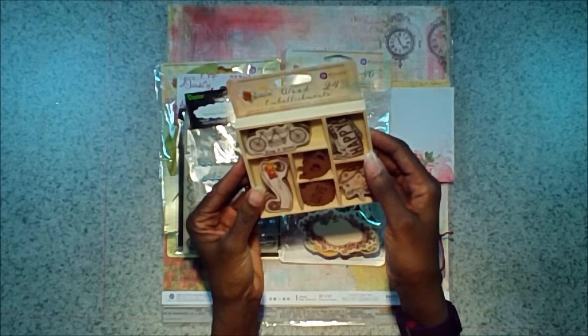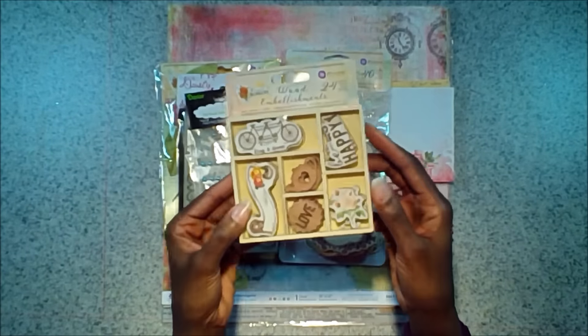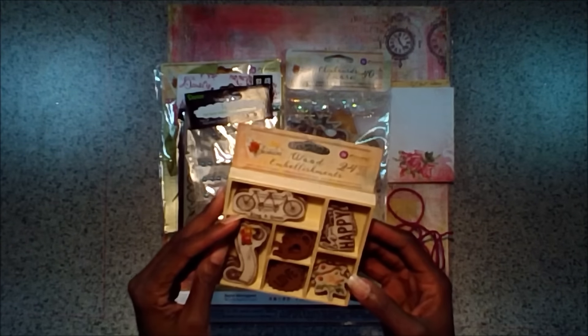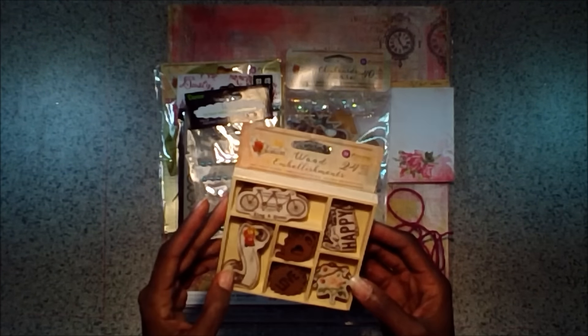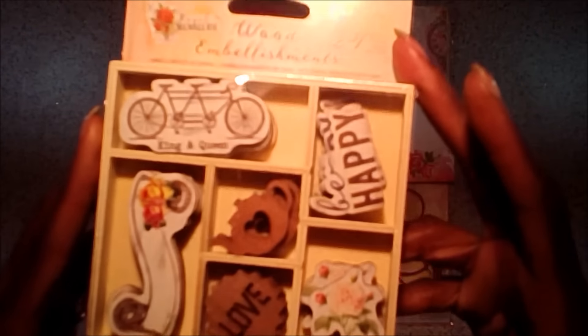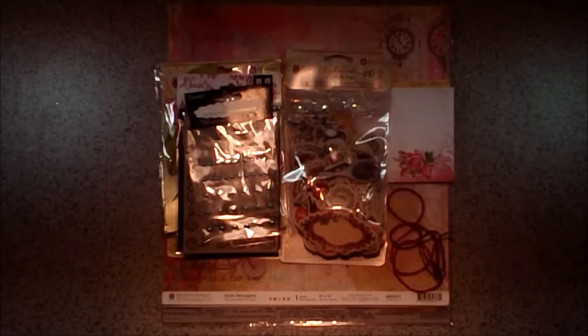First we've got some Prima wood embellishments from Royal Menagerie. There's 24 pieces in here. You've got a bicycle, a scroll, a love, a teapot, Be Happy, and some flowers. You get the entire pack in your kit.